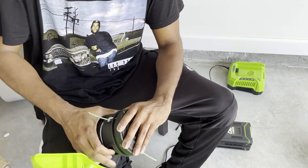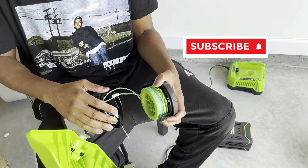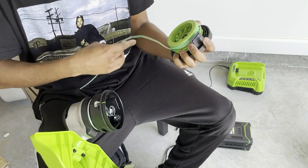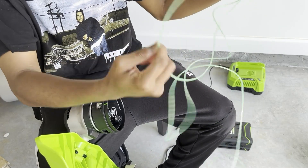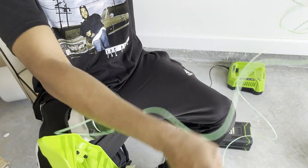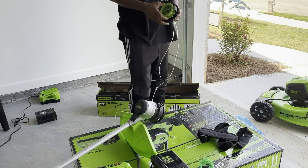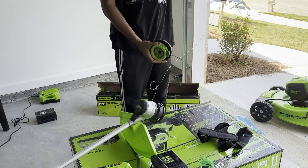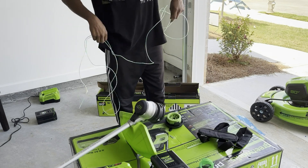The string comes raveled inside of the trimmer or the Wheat Whacker, but I wasn't sure if it was done correctly. So there are two holes that you just press in to relieve the cap. And once you get that cap relieved, just unravel all of that string. There's no telling what they did at the factory.